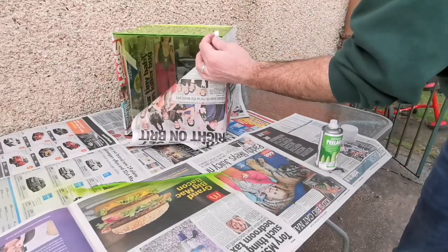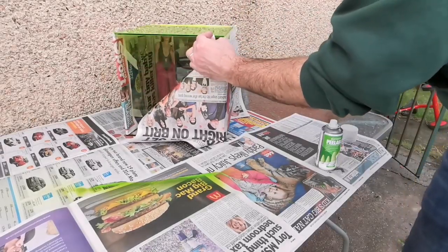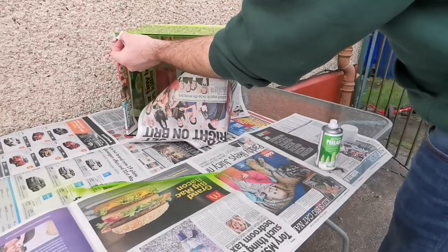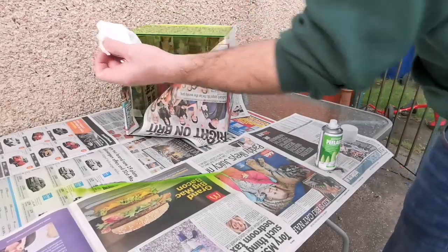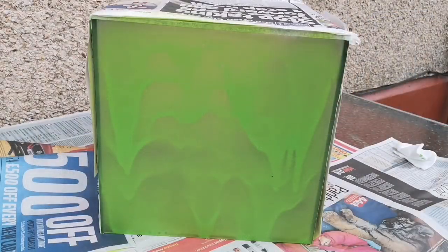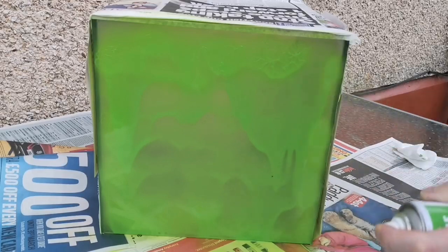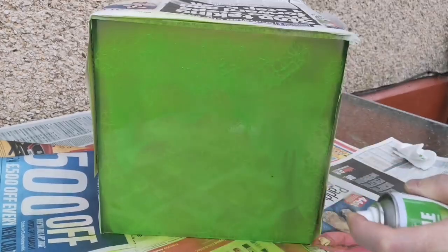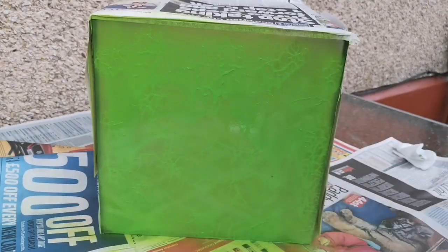It says on the tin to leave it at least 20–25 minutes between coats, but I would recommend taking your time and leaving an hour between coats, building it up slowly — three or four coats if you need to — until you get a full solid look. I rushed it here because I was battling against losing the light and worried about the weather closing in. That's when I started getting the veiny effect, which actually worked out brilliant.